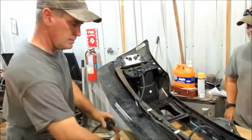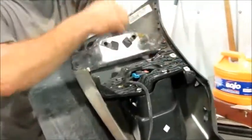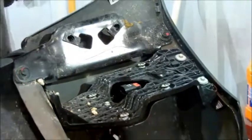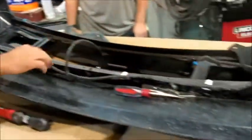Once you get those 13mm bolts out, go ahead and take this harness — there's a little clip here you need to unplug your light. Then you can go ahead with this little peg in there and pull that out. You're going to take this harness right here out of the bumper when you get these lights all put in your front end replacement.